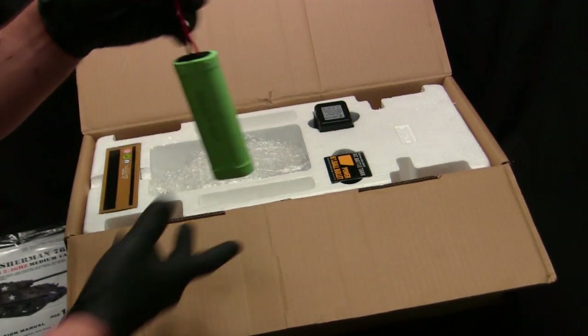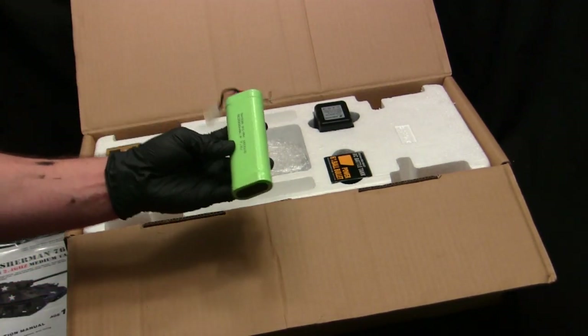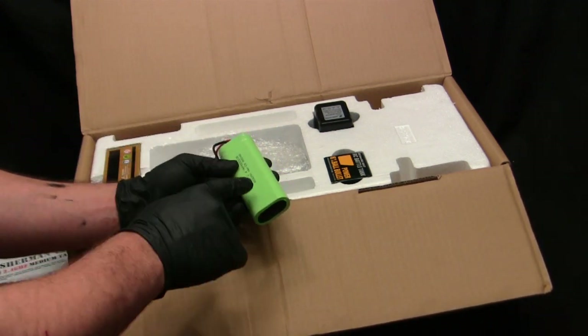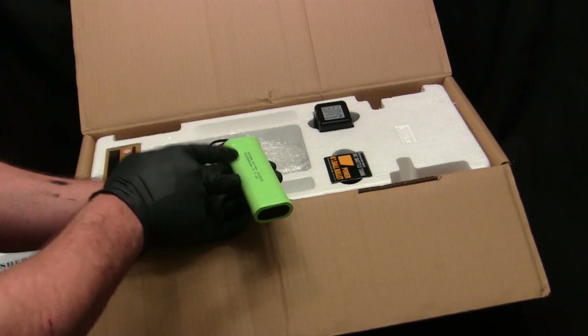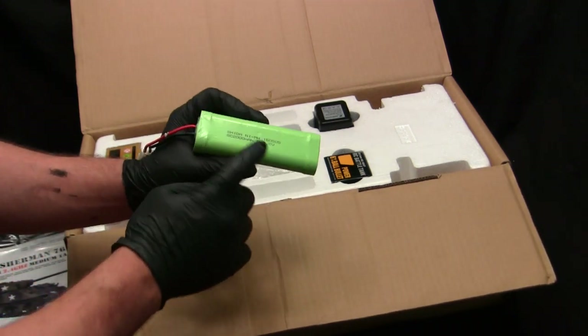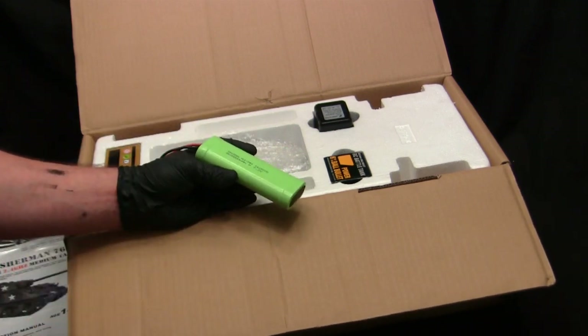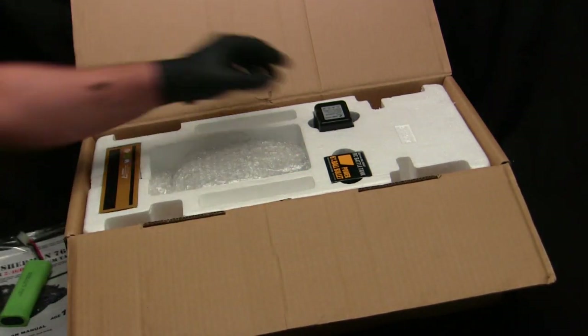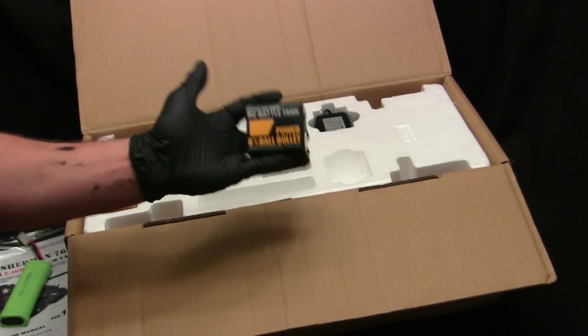Here we have a 7.2 battery and recharger, which is quite customary on these RTR models, along with a battery. These batteries are good to get you off the ground, however on my builds I always swap them out for a battery of higher quality with more milliamps. But if you just want something to get you running, these work pretty well.